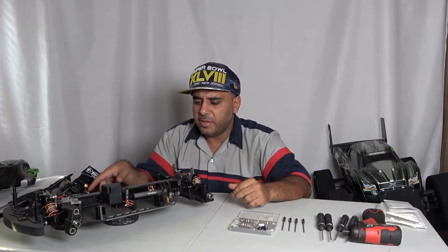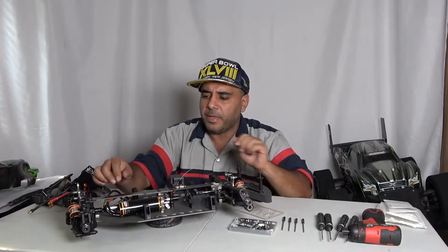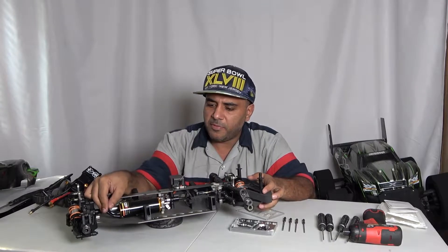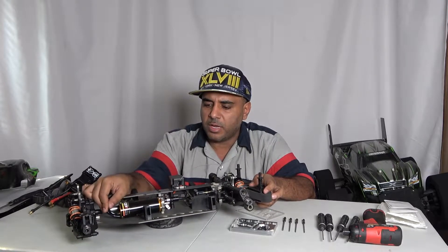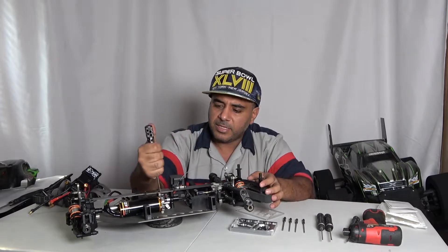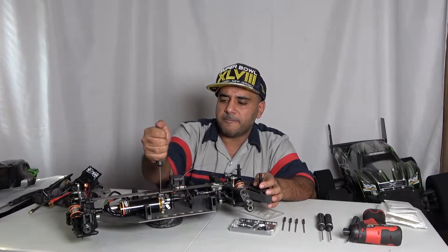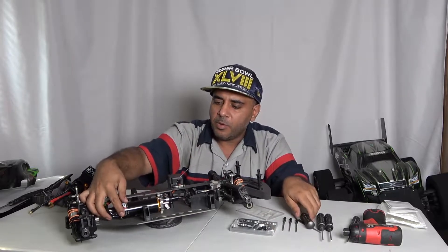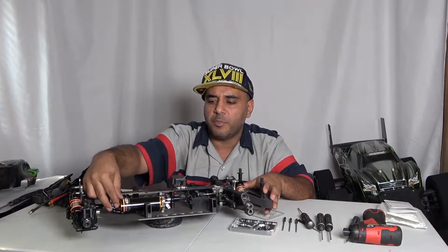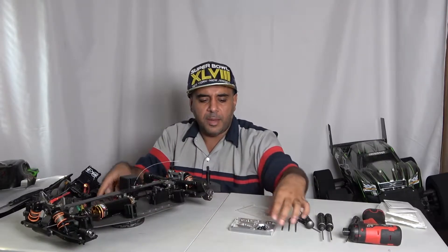The issue we had was this motor here — it moves. Me and my friend destroyed a couple of motors because with all the torque the motor moves. A lot of people will say it's loose, but let's take a look. Let's tighten this baby up — with all the torque the motor still moves. That's gonna destroy your motor.